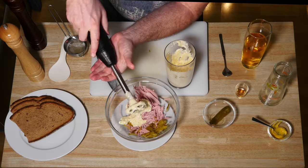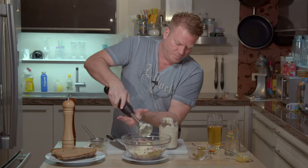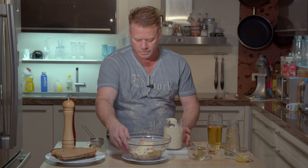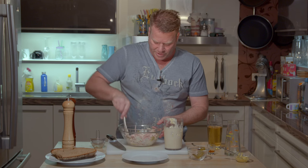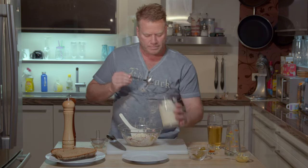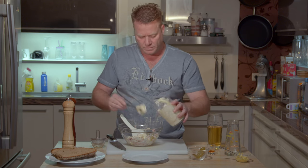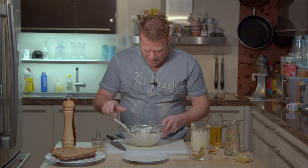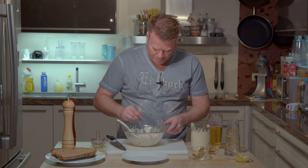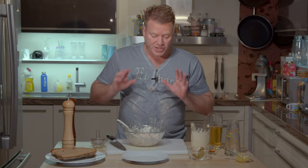And here comes the mayo. Let's see if that is enough already — I can take some more. I think we got it. Mmm, this is great. And it's not too saucy. So let me just decorate that on a plate and then we'll try.